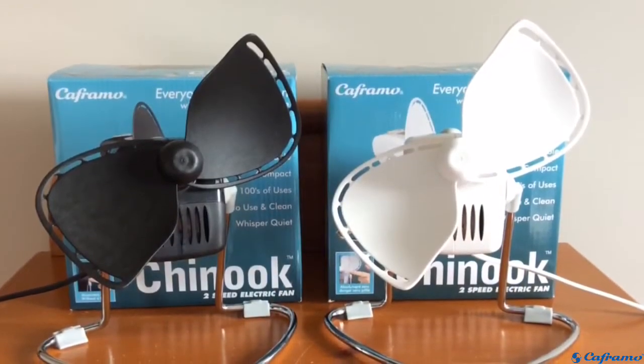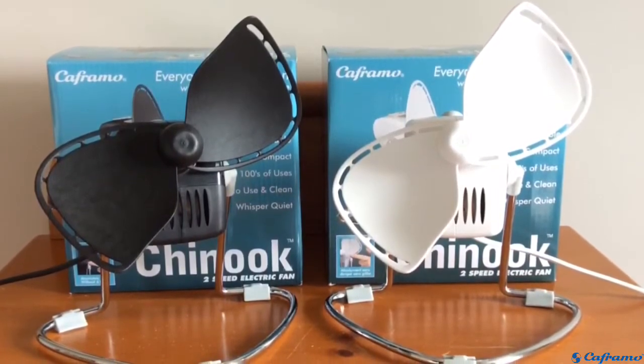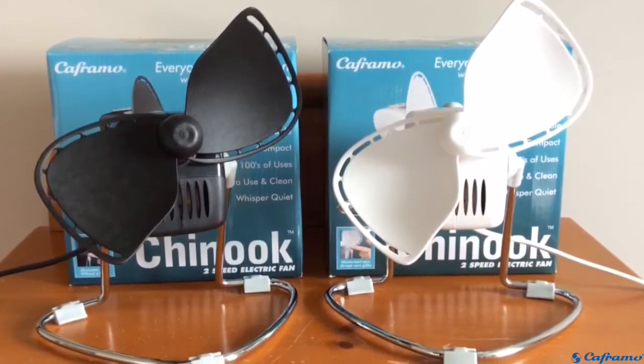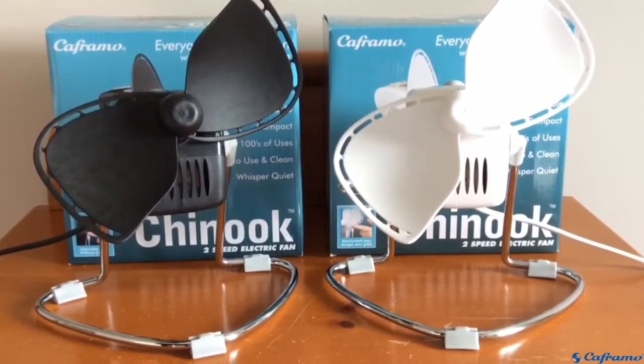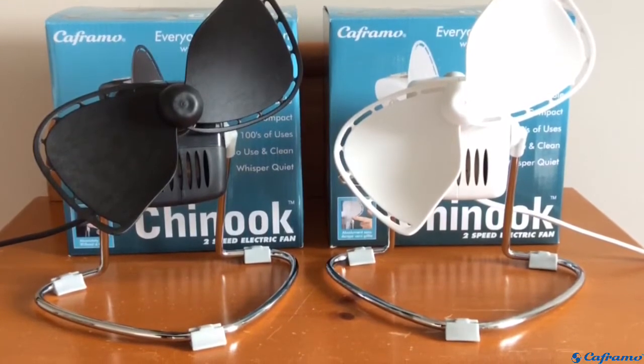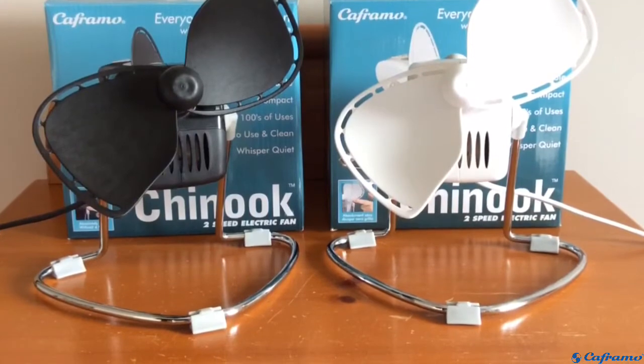A bit about the company before we head over to the fans. Keframo has been around since 1955, and they're a Canadian manufacturing company that makes a wide variety of high quality products. These fans are just two of the many products they have, which include fans, heaters, dryers, lamps, and lab equipment.